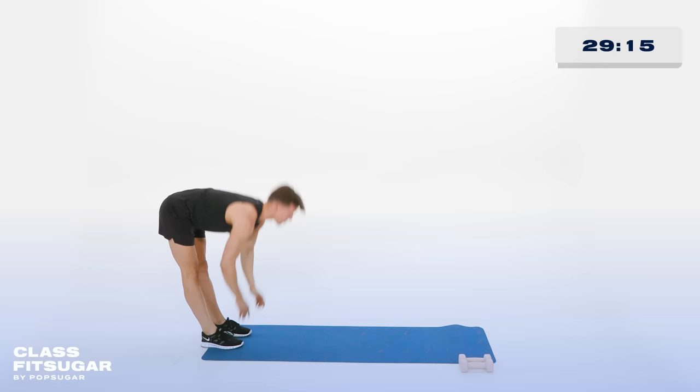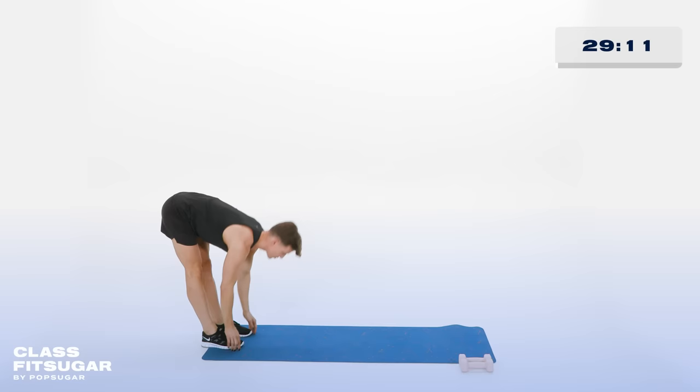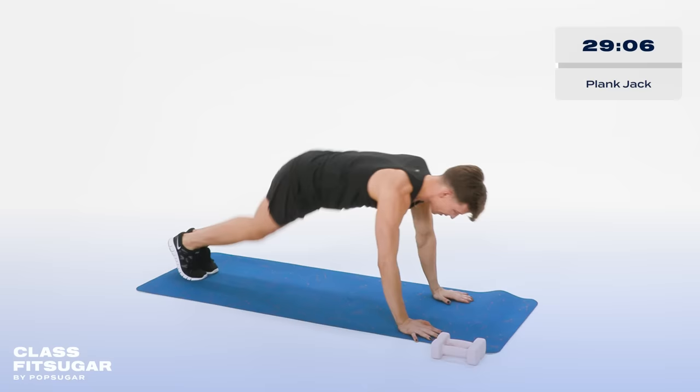Let's go — in 4, you'll walk out to a plank, in 3, 2 more, 2. Squeezing those booty cheeks together. Last one, walking it forward to a plank. Now hopping those feet out and in. Jumping jacks.